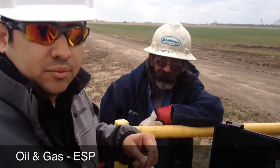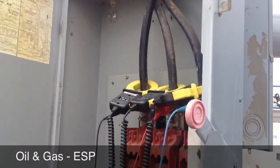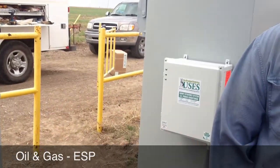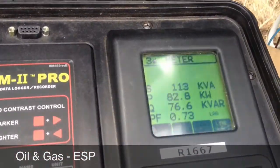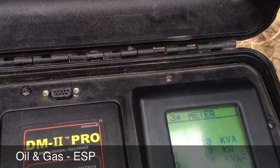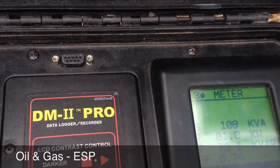Out here with Simms Electric. Let you see what we are looking at. Here's the hookup. There's our device. Looking at a KVA of 112, 82 KW, 72 Kvar, and a 0.72 power factor.